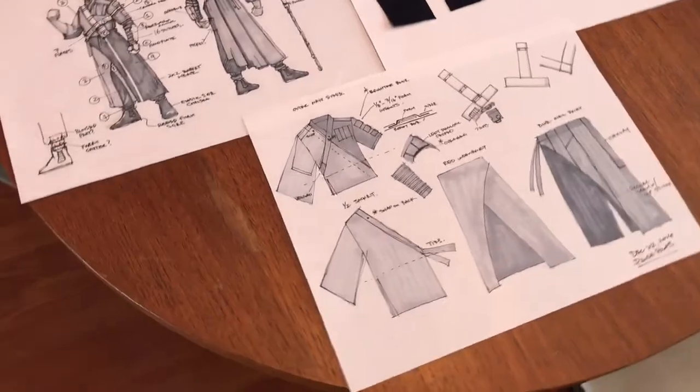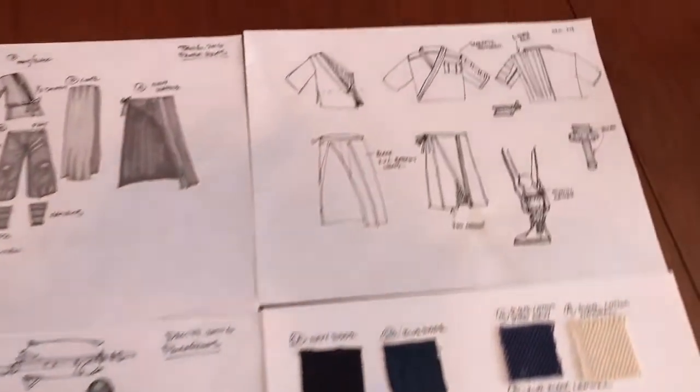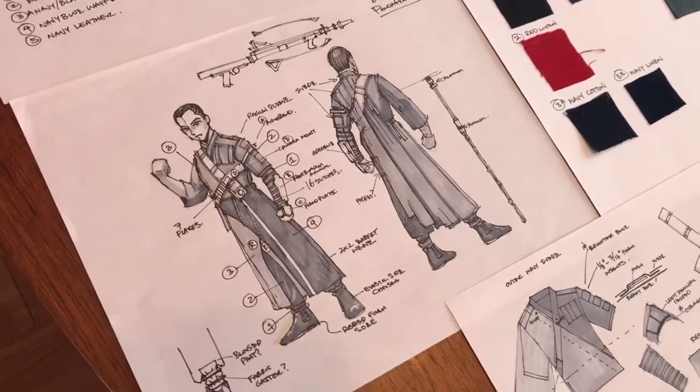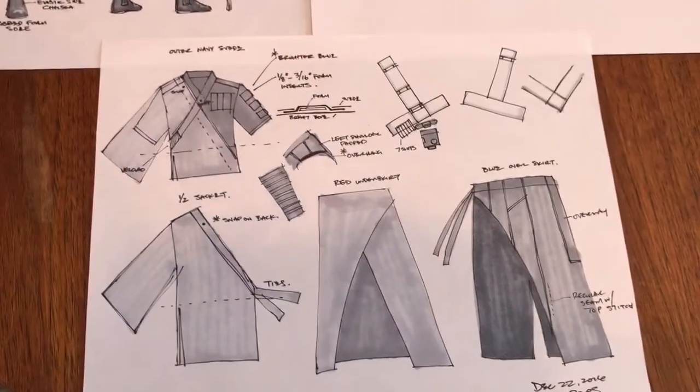After the movie came out, there were obviously a few more references, like the visual guidebook and whatnot. I used that and some screenshots and photos from Star Wars Celebration Europe to break down the costume and figure out all the different pieces and components that I needed.